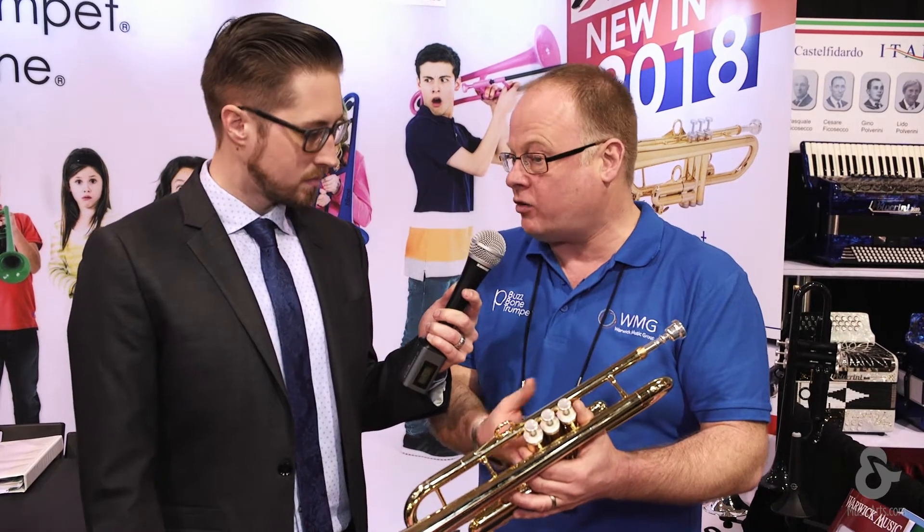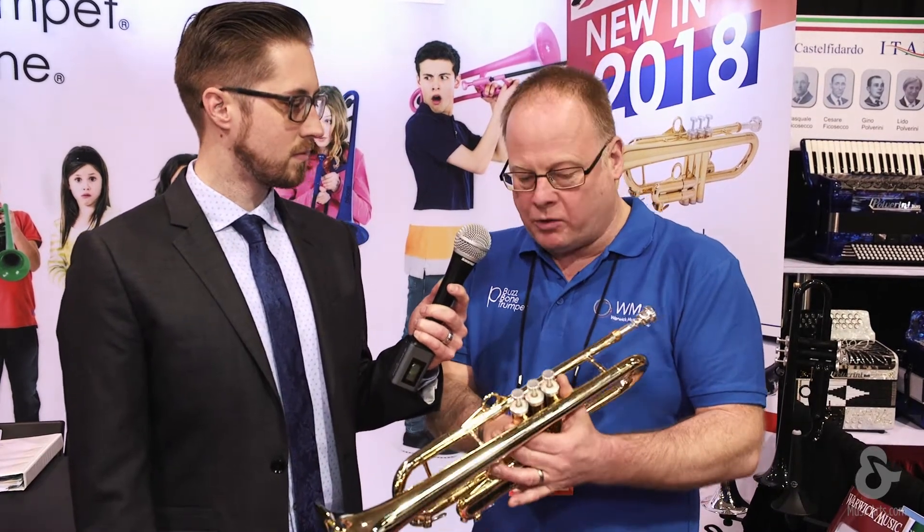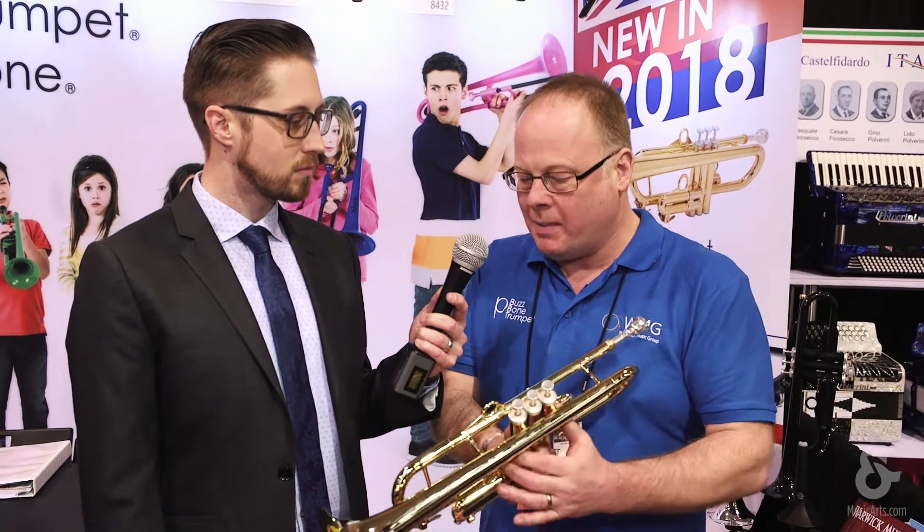Because a lot of our stuff is made through automotive processes, we can make some really high precision metal parts within the high tech instrument.